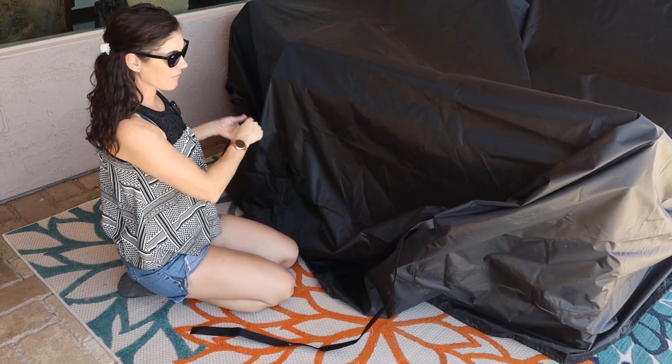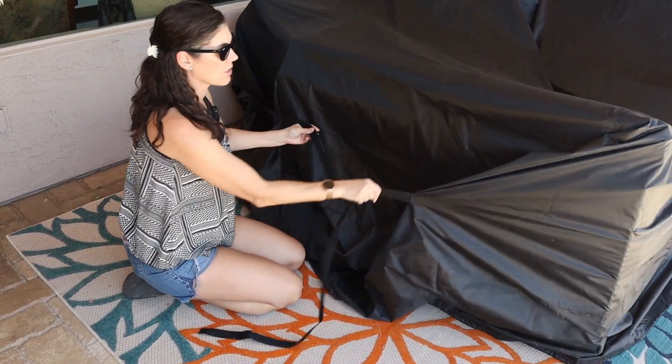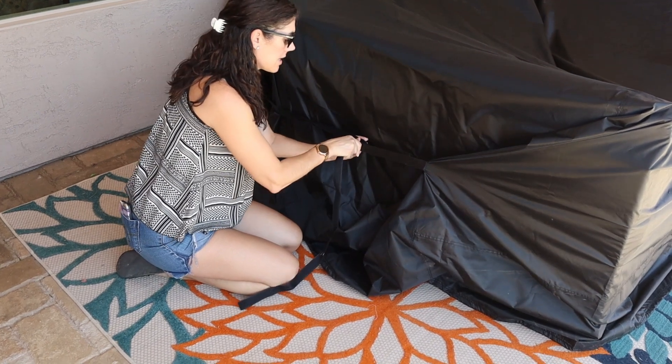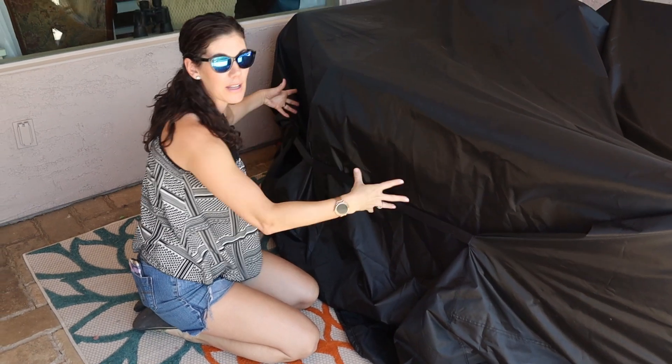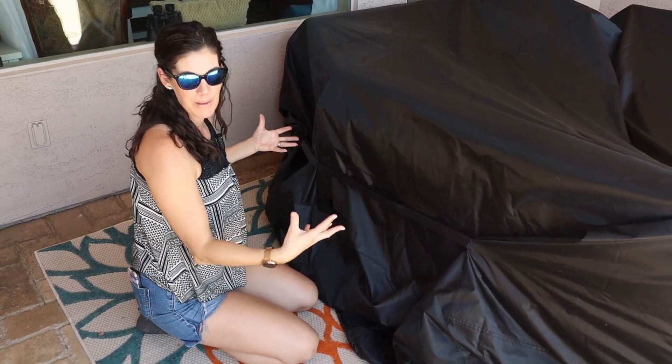There are two ways to cinch this up tight. First, you have velcro, so you can just really yank on it tight and velcro all the way across. You have one of these on the other side as well, so that's going to hold it in place in case the wind picks up.